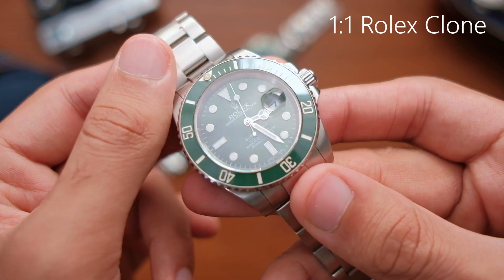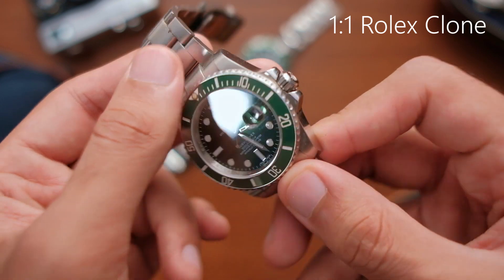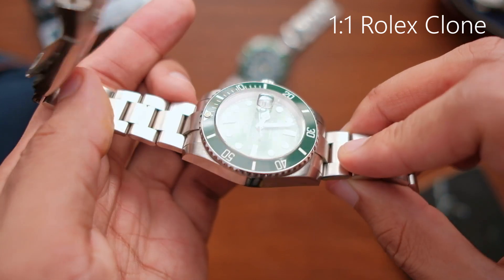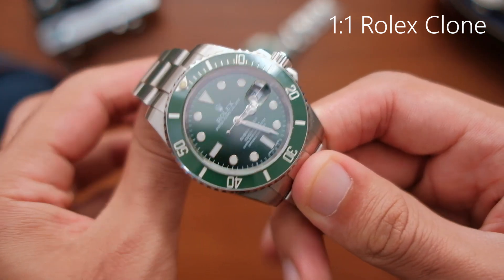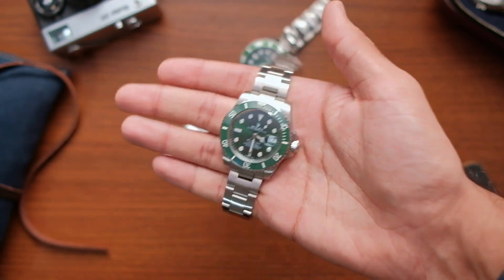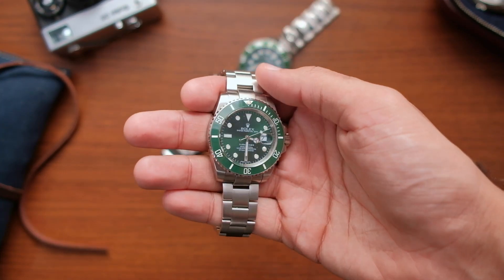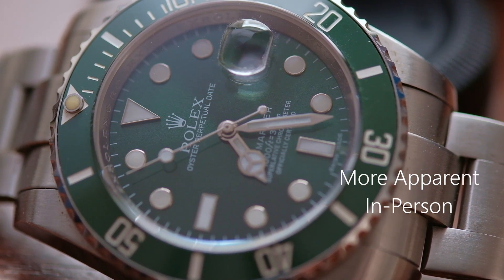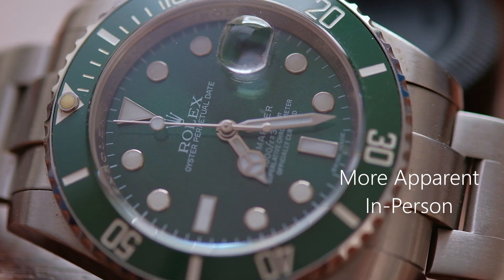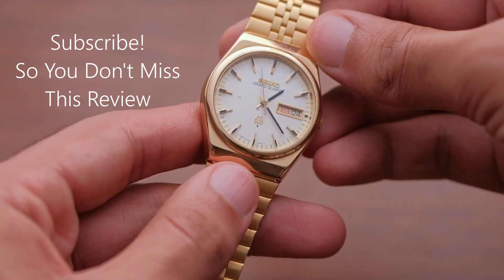Let's look at the 1-to-1 Rolex clone first. At first glance, I wouldn't be able to tell that this is a clone, especially because I'm not a Rolex owner, although I have handled a few authentic ones in the past. What caught me by surprise is the feel in my hand — this clone is substantial. The watch head and the bracelet seem equally well made; the whole thing feels great in the hand. But once I took a closer look, I saw a cloudiness in the crystal. None of my other watches, whether sapphire or normal crystal, has exhibited this problem before — not even my vintage Seiko watch, which is about 50 years old now.